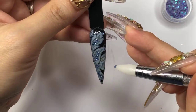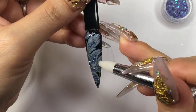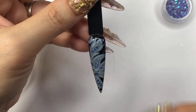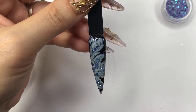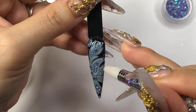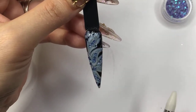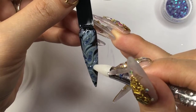It's so cool and stunning that nowadays with the foils, it's so much easier and so much fun to play with. If the clients don't want any crystal placement, you can just top coat it and it's good to go.